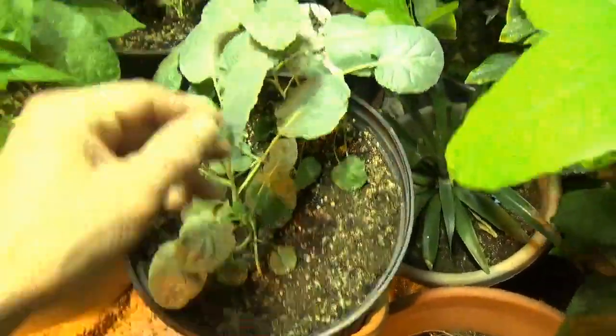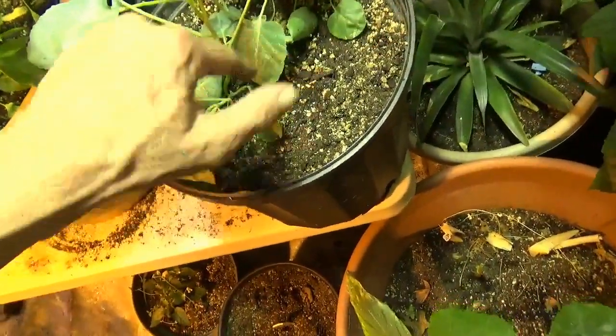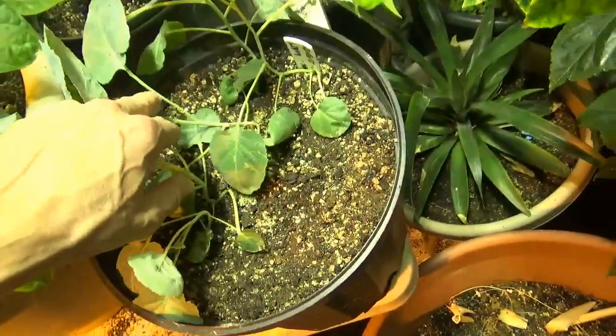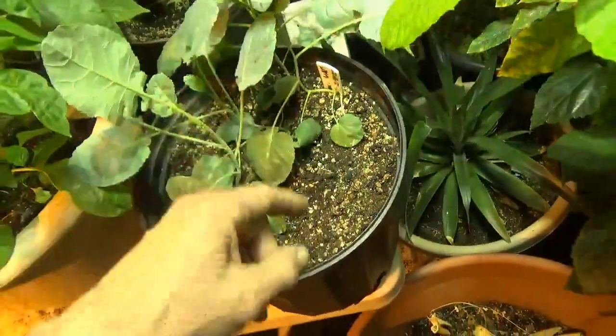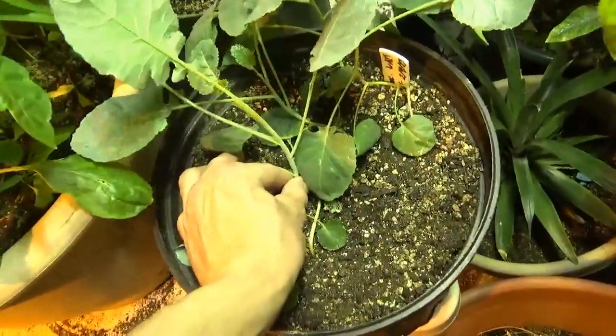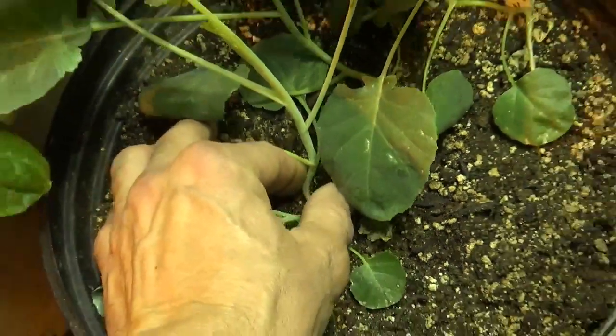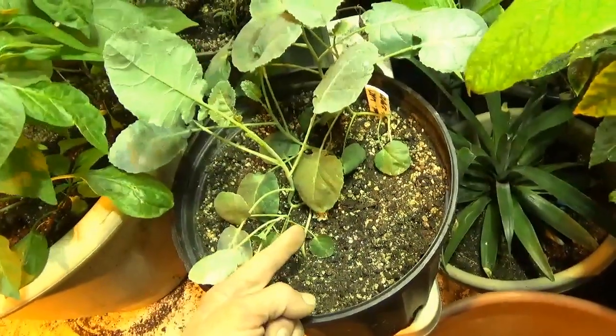We've got the broccoli starting to take off. You can tell that these had too little light early on — that's why those stems are all kind of leggy and knocked over. You don't want to see that in seedlings. What you want to see is a seedling that looks like this, right from the base. So here's a great example of what not to do.